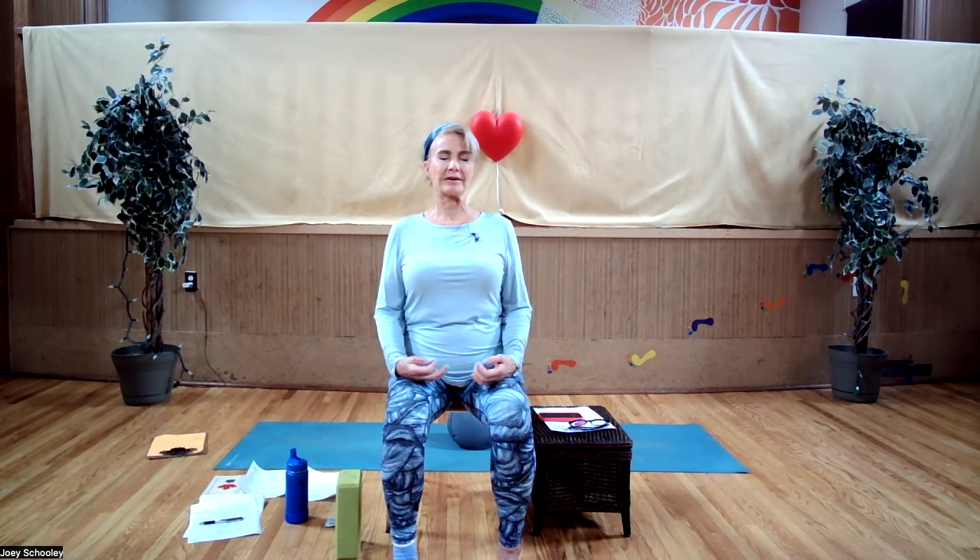Feet flat on the floor, sitting nice and tall. Your shoulders are moving down your back and you're lifted up at the sternum or heart center. Another thing about nose breathing versus mouth breathing: there is a microbiome in the mouth, and saliva has a lot to do with that. When we mouth breathe, we tend to dry out the area of the mouth, which reduces the microbiome's ability to kill off bacteria. And when it's cold out or you're in a dry climate, breathing through the nose moistens and warms the breath.